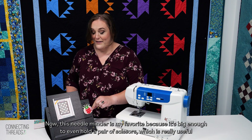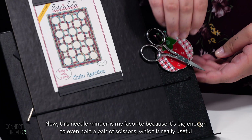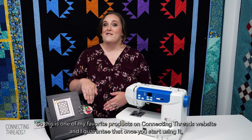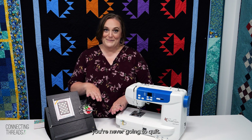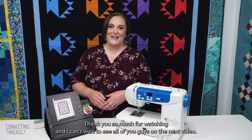This needle minder is my favorite because it's big enough to even hold a pair of scissors, which is really useful if you're gonna be cutting lots of little threads, as I know most of you guys are. This is one of my favorite products on the Connecting Threads website, and I guarantee that once you start using it you're never gonna quit. Thank you so much for watching and I can't wait to see all of you guys in the next video.